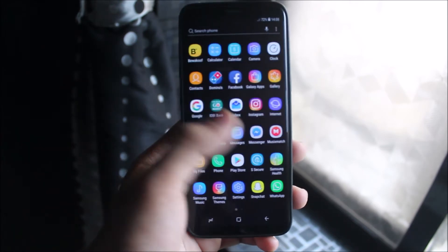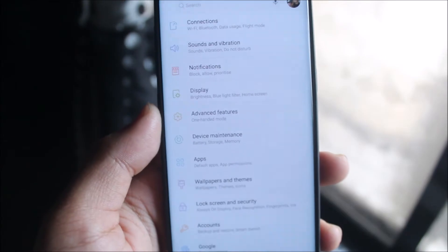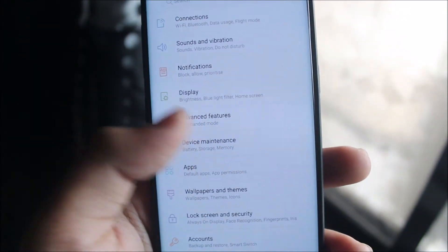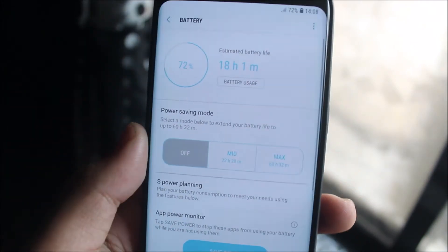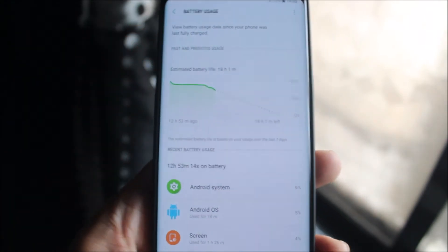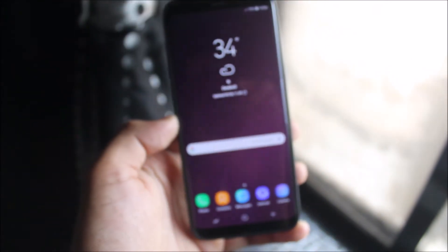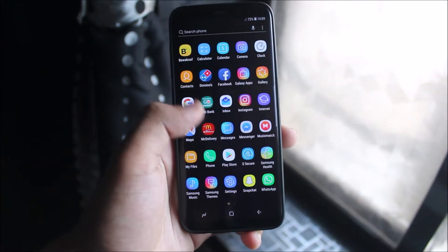I use quite a few apps and the battery is pretty good on this device — sometimes between 4 hours 30 minutes or even 5 hours screen-on time. Right now I've used 72% and the battery usage shows my screen was number one at six minutes. Getting 4 to 4:30 screen-on time is very good for a custom ROM.